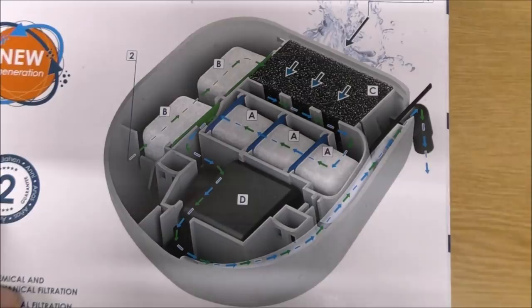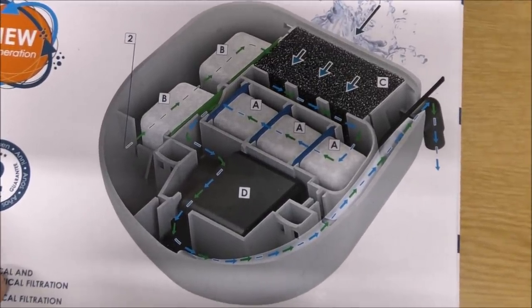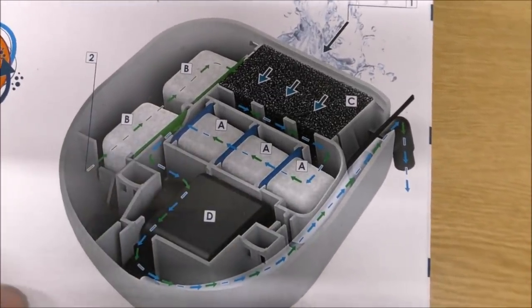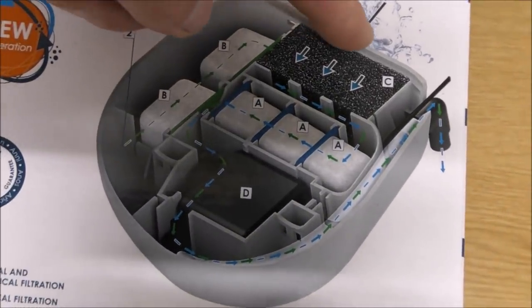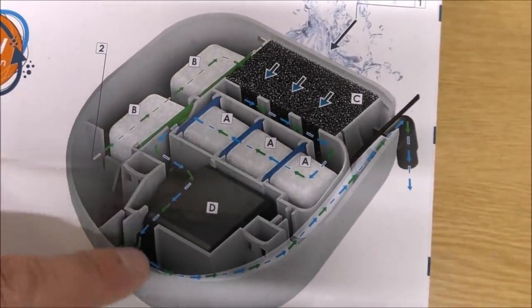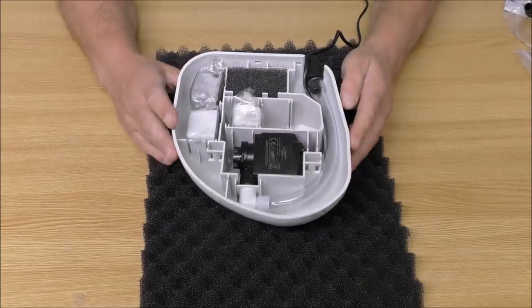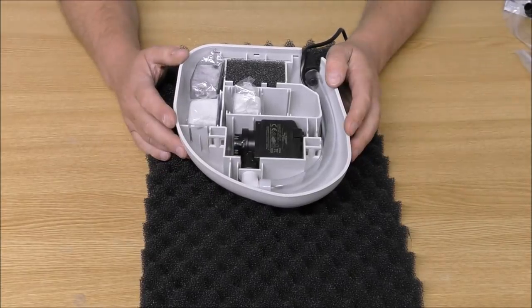Just in case you couldn't work out exactly where the water flows, I'll show you the back of the box. This shows it with five cartridges — remember, only three came with it. Water comes in through the slits, then goes through all these different compartments, ultimately ending up in the pump and getting returned back to the tank. I'm going to set this up in real time so you can see it is a really simple setup.